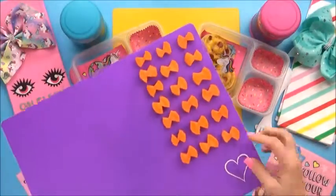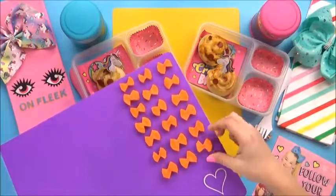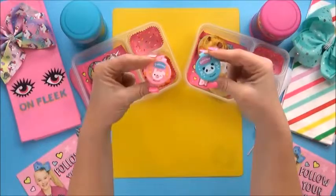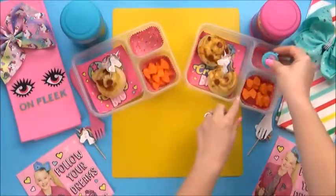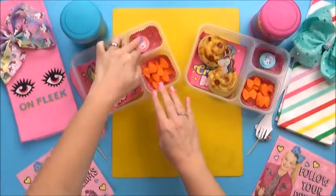For the vegetable today, I'm just gonna add a few carrots, which I've cut into little bow shapes just to make them fun. And to go along with the carrots, I'm also going to add a little bit of ranch. I've put the ranch in these tiny, cute containers, and I'm going to nestle them down in this compartment of the lunchbox.